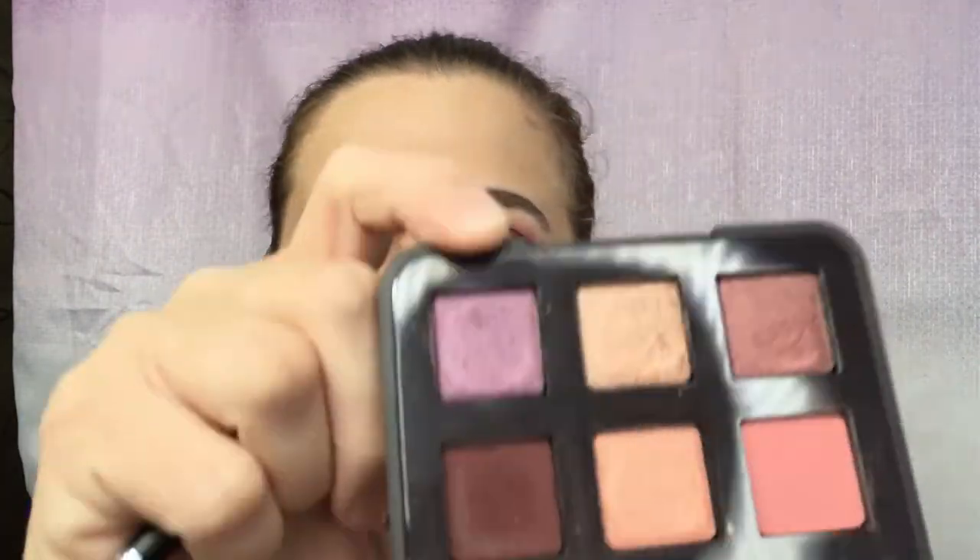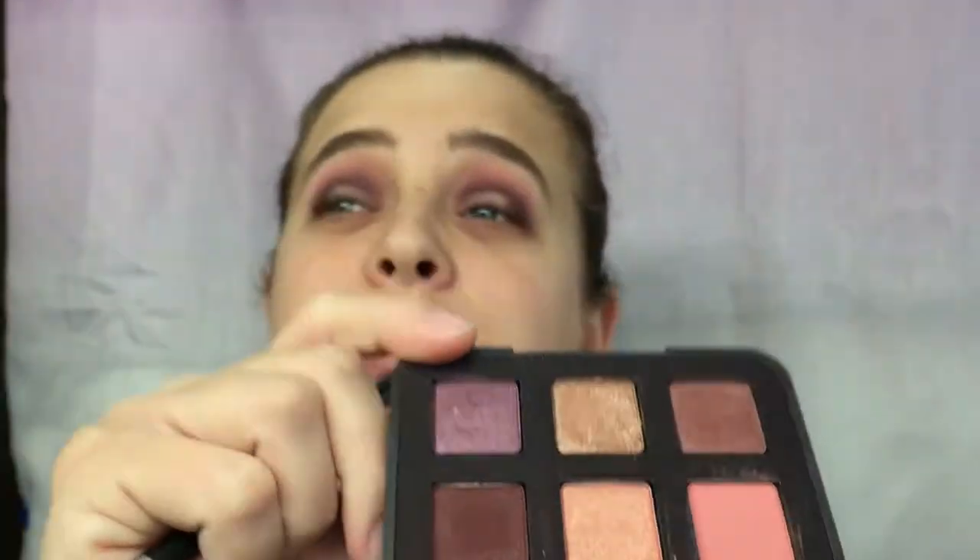Now I'm going to take a flat shader brush — this is a Morphe M167 — and we're going to take this purple color right here called Rapture, and we're going to put that on the lid.